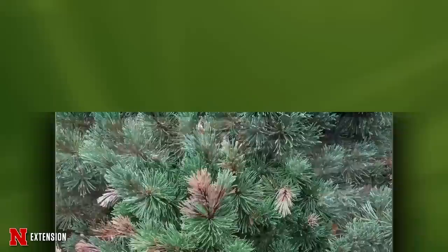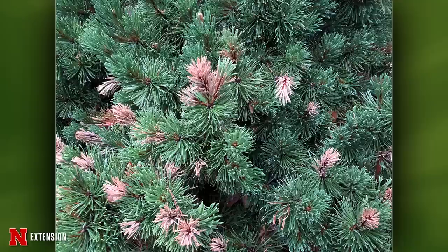Next round of pictures: an Omaha viewer has light brown discoloring on the tips of their evergreen shrub. It could be heat damage, or it could be a moth boring into the tip. Check for webbing or holes near the base of the new growth. More information would be needed — reach out to the local extension office.